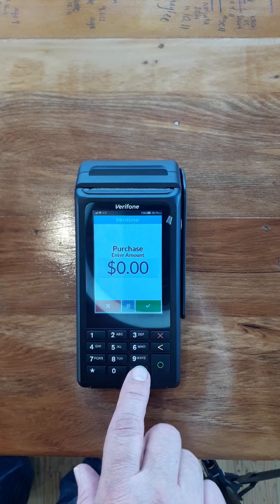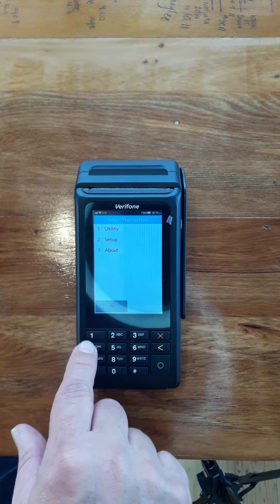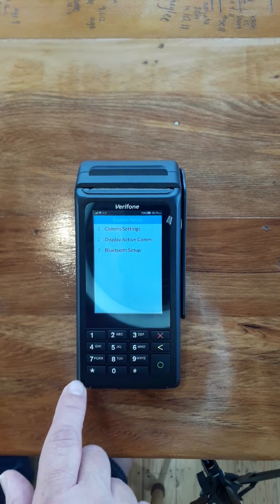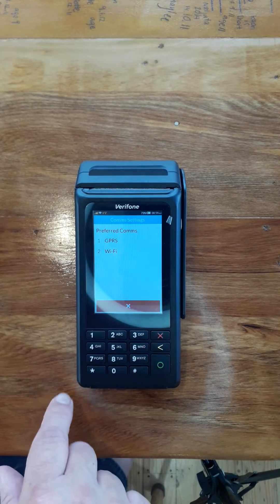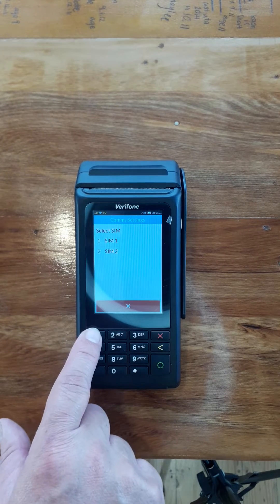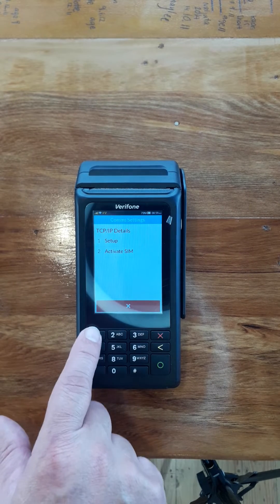We're going to press hash until we get to utility. Then go to commsetup, commsettings, GPRS, SIM1, and setup.